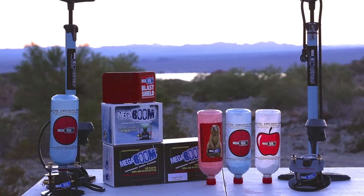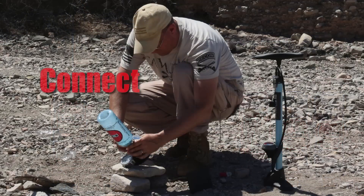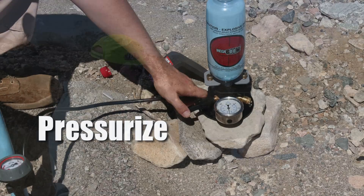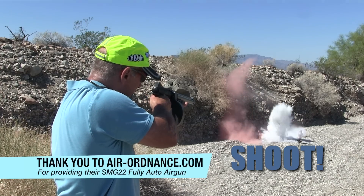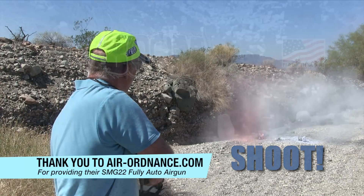Using the MegaBoom Supersonic Target System is as easy as one, two, three. Step one: take any compatible recyclable plastic bottle and connect it to the MegaBoom. Step two: pressurize the bottle with the MegaBoom hand pump, bicycle pump, or any other suitable air source. Step three: shoot the bottle with an arrow, bullet, pellet or bolt. Remember, the bigger the bottle, the bigger the boom.